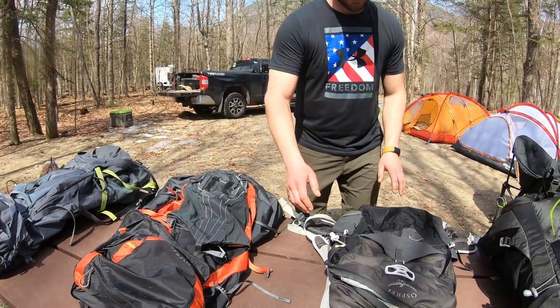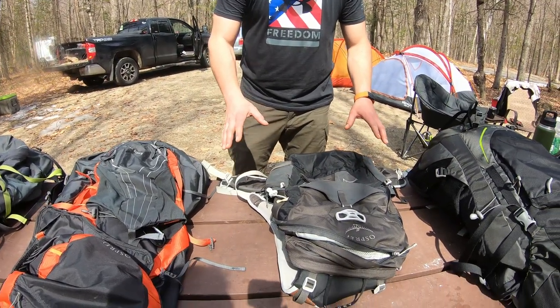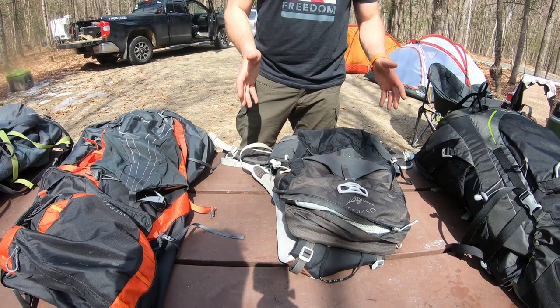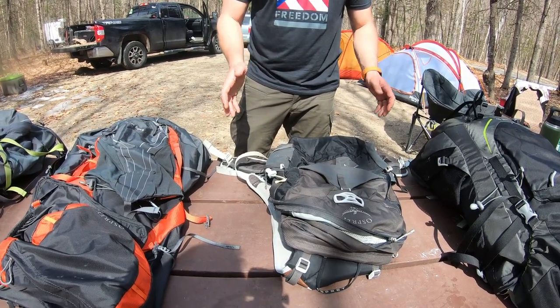This is my Talon 22. I'll start with a smaller one. The thing I like best about this backpack is that it is small and compact. If you just need a light backpack, you can put a bunch of stuff in and go hiking with. It's great.